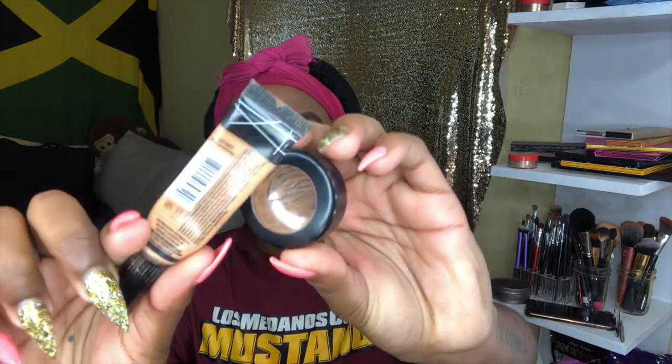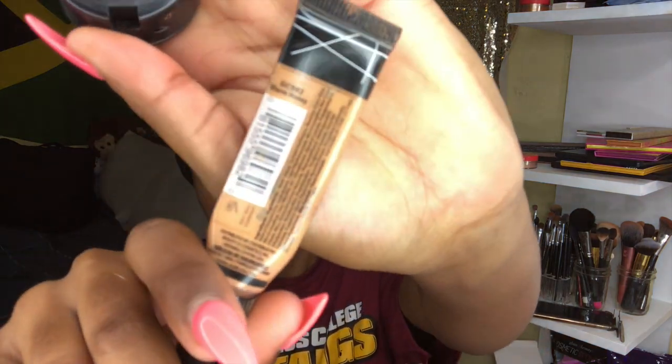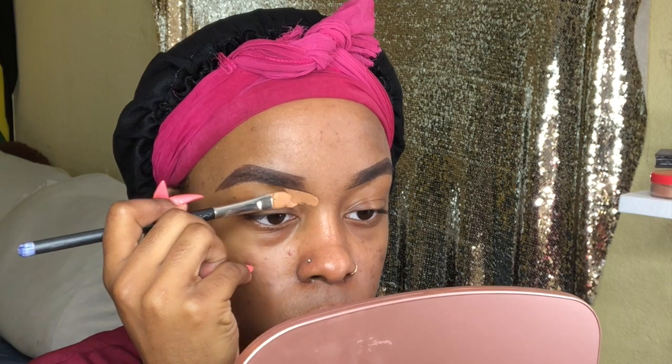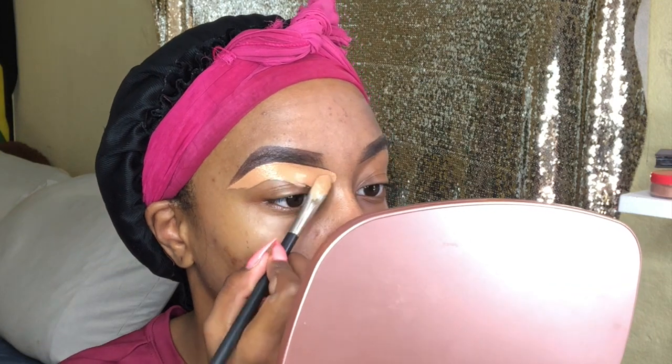So now we're going to clean these up because they're looking a little thick. I'm using the LA Girl Pro Concealer in Warm Honey and my NW40 Concealer in MAC with my flat little brush. I clean up the bottom first just to get a better and cleaner line and also to thin these out, because I did overdraw them — but that's okay, that's what concealer is for. Then at the end I blend them out.